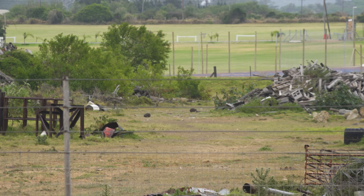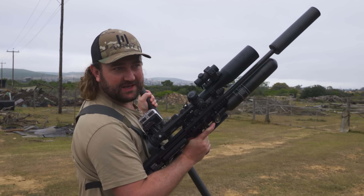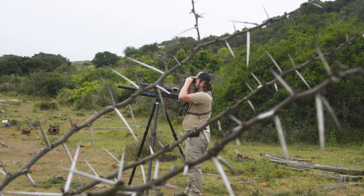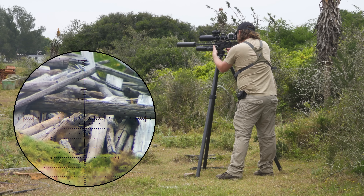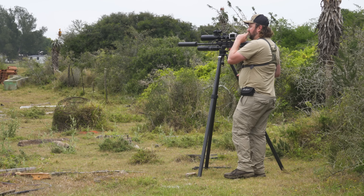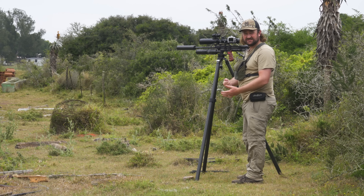Back at the scrap yard and it's very clear we're in for a much more eventful day. We arrive to find dassies everywhere — six or seven of them just sitting out there right now. Just goes to show: we got the weather wrong yesterday. It's nice and cool this morning, no wind, so fingers crossed we can get a couple down. At 85 meters, I give it a mil and a half for elevation — it sounded really solid, a nice deep thump.